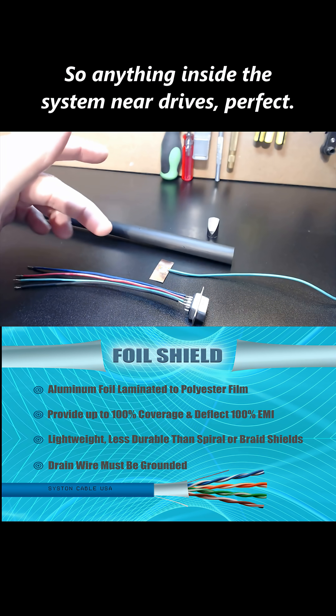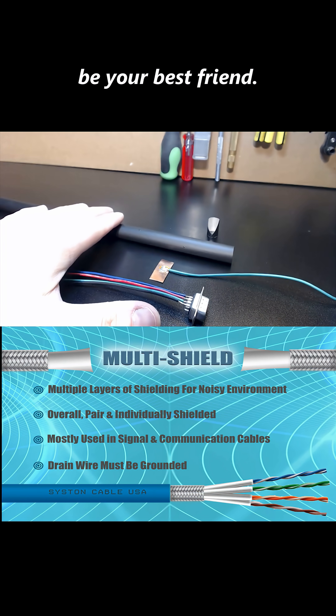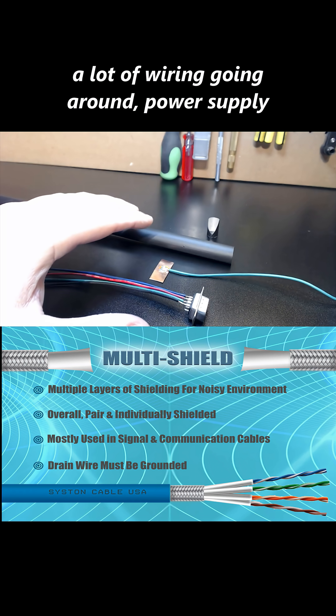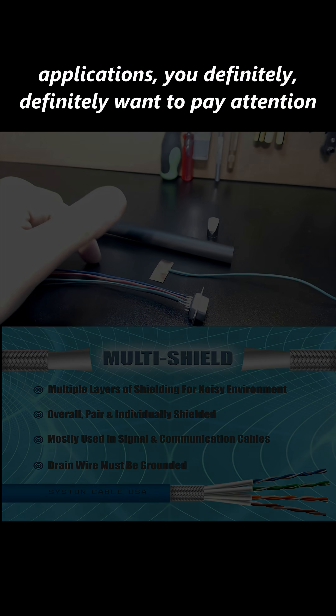Anything inside the system near drives — if they're individual drives, this is going to be your best friend. Breakout board applications where we're dealing with a lot of wiring going around, power supply applications — you definitely, definitely want to pay attention to that.